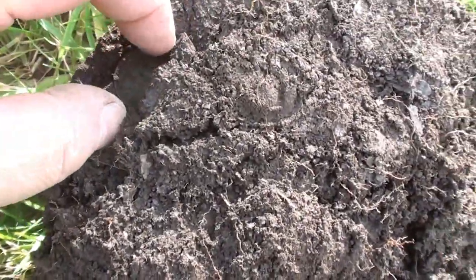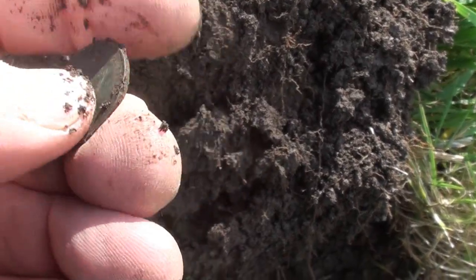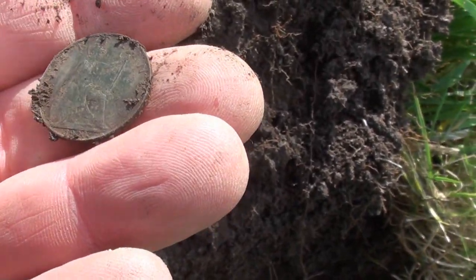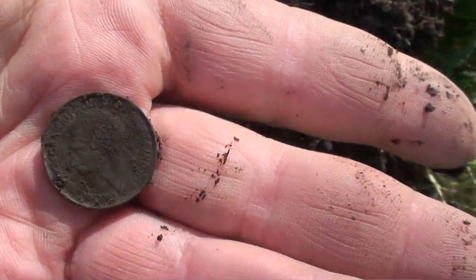And the Legend has struck again — see the coin. Look at that. It's a 19... I can't see. 21 I think. Farthing, George V.